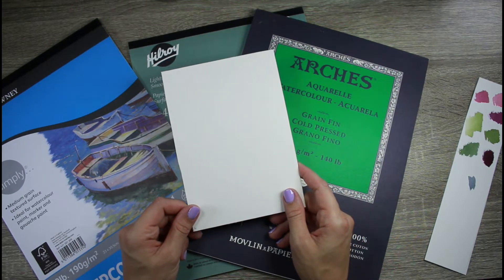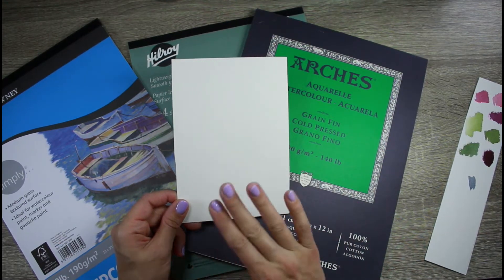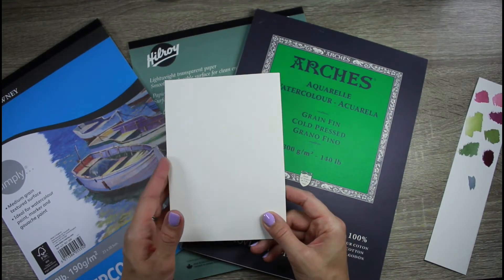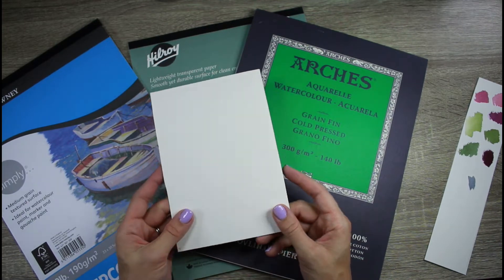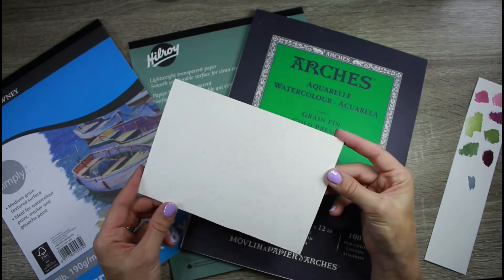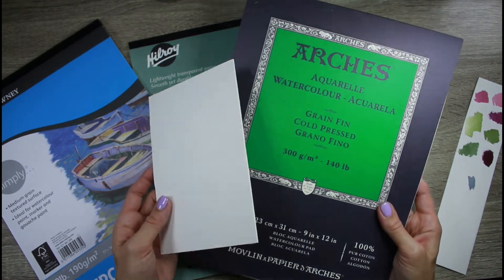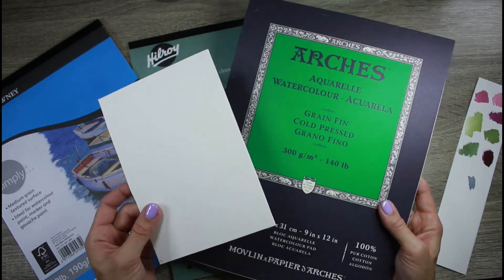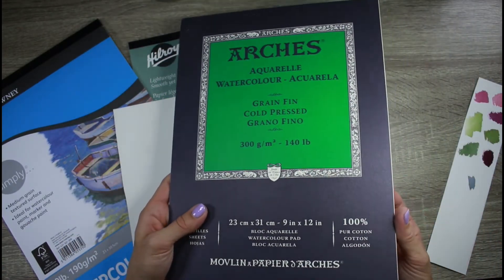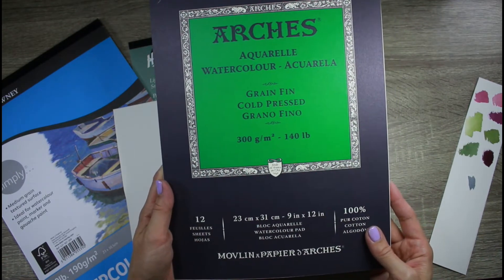For my botanicals I use the 140-pound cold press, and for a lot of my animal paintings I use the 300-pound hot press. I use the 300-pound for animals because those paintings are often larger, I'm covering more surface area with water, and this paper won't warp as much and can withstand much wetter washes. I cut this larger sheet down, and I'll link below where you can get these online.